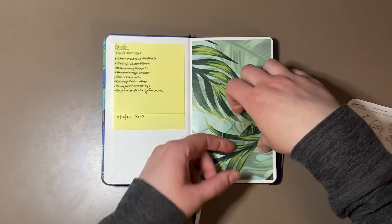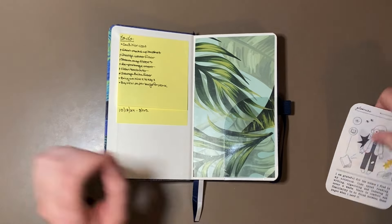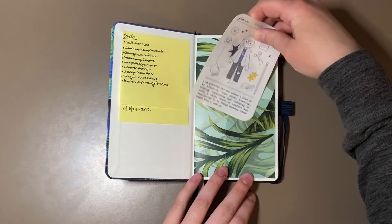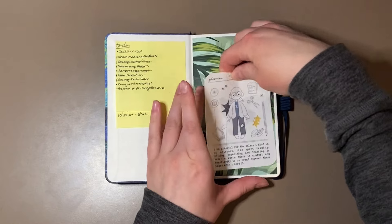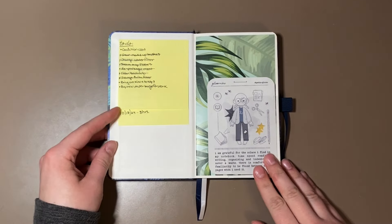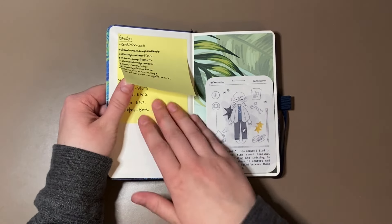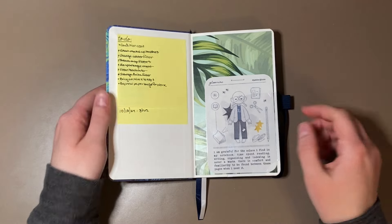I stuck in a Hobonichi Weeks pocket that I had extra. In it, I just have one of the little gloomy cards from Megan Rhiannon's shop. And I have some sticky notes that have some to-dos on it, and then days that I have put in for a vacation and stuff underneath it.